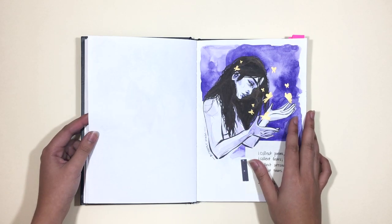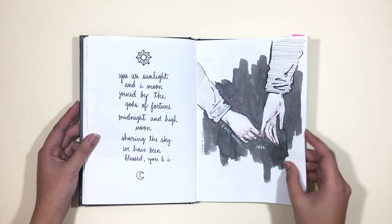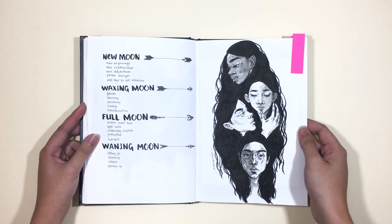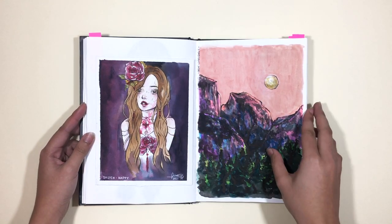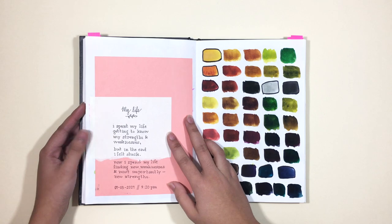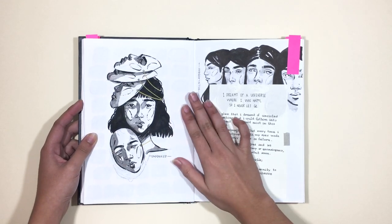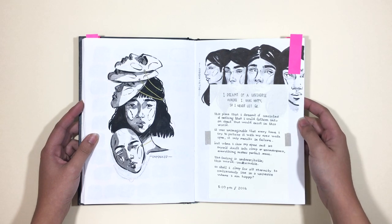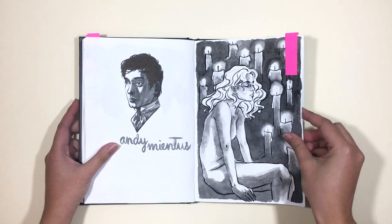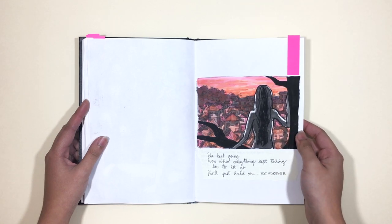This is actually the third sketchbook I've used of this exact product, and I'm currently using my fourth one. Because it's cartridge paper, you can get away with using lots of different media compared to the Moleskine Blank Journal — this one is specifically made for drawing. So I use ink, watercolors, gouache, markers, pencils, and also some collage, so it's definitely suited for my drawing needs. Just a little disclaimer: this is not mixed media paper, it's cartridge paper, so technically it should only work with pencils. But I like the buckling effect the paper has when I use watercolors or gouache with it — that's why I still use those kinds of media with this paper.